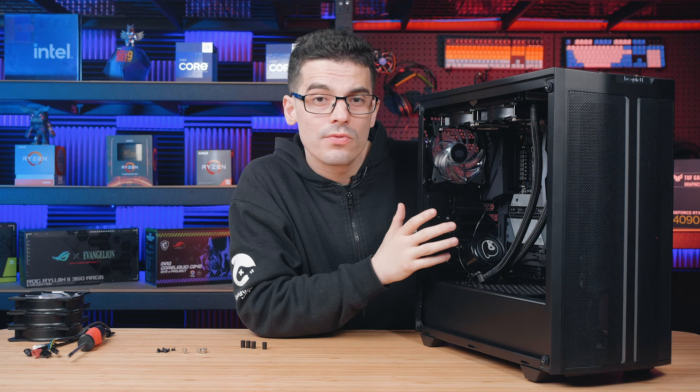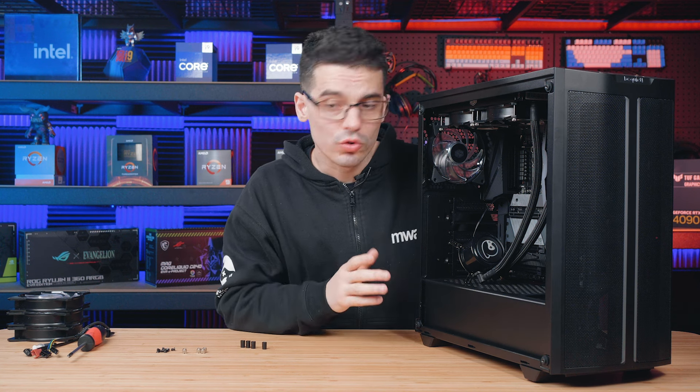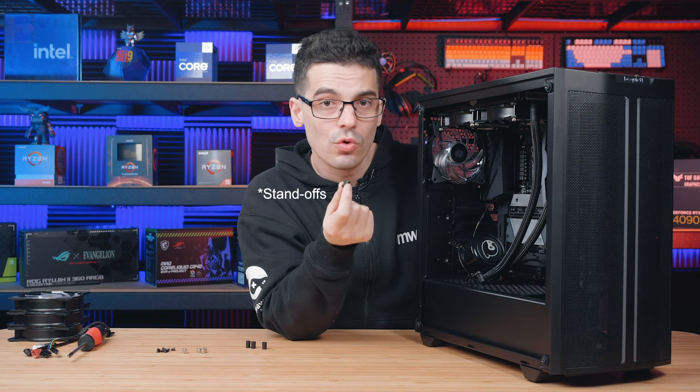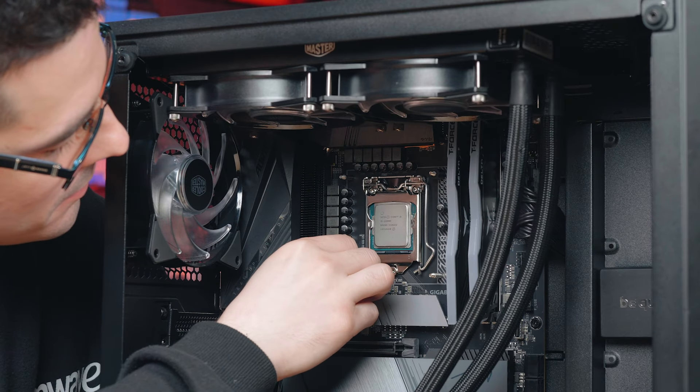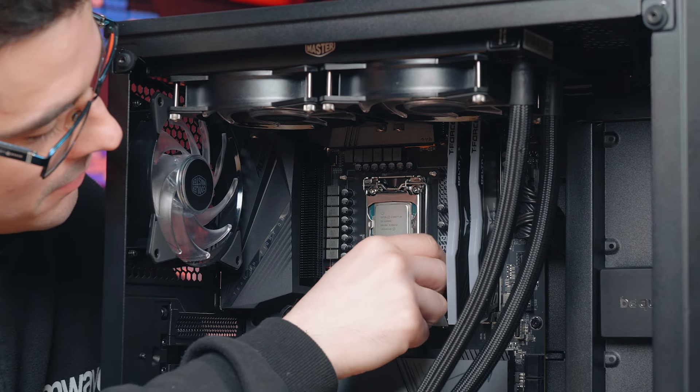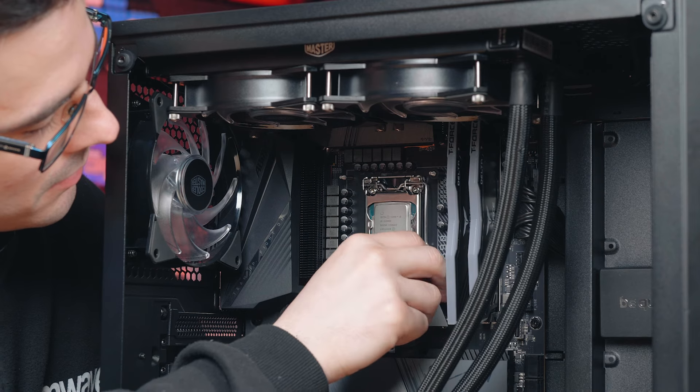The back plate will balance itself on the motherboard, but it's nice to hold it with one hand and use the four washers to secure it into place. Keep in mind one side of the washer is a little bit smaller and will give a tighter grip on the screw — that's the side you want to feed in first.